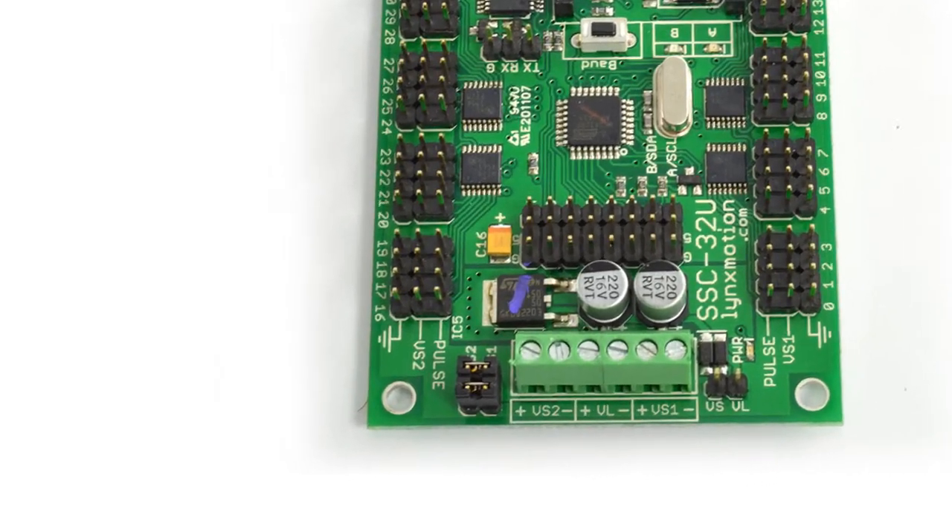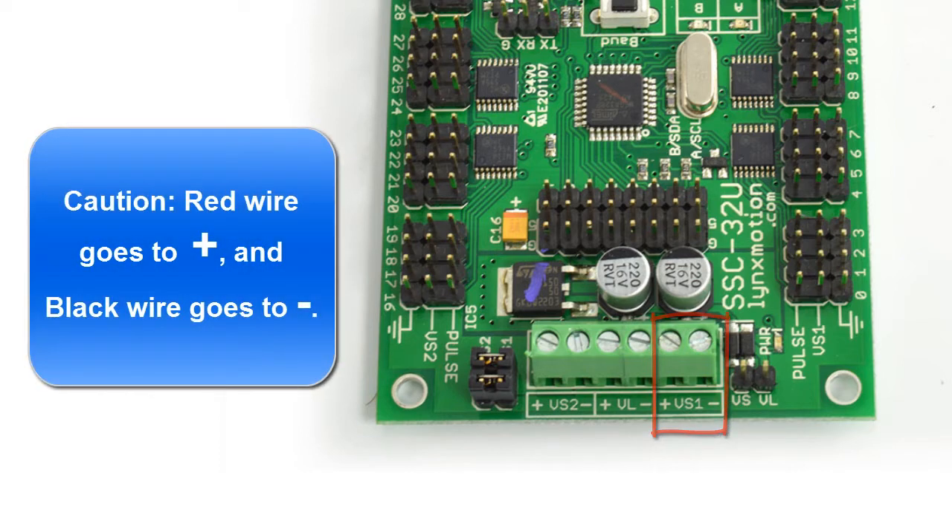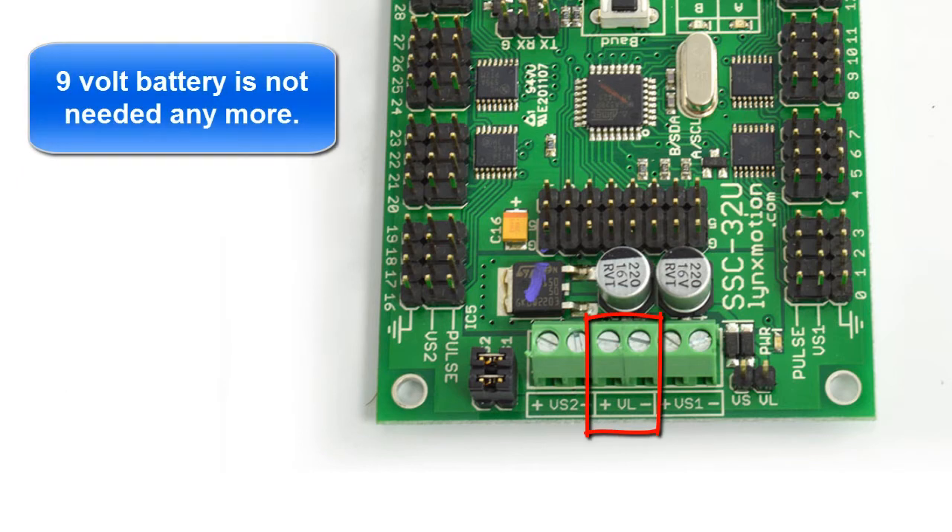Another huge advantage to the SSC-32U is the fact that the power management has gotten much better. All we have to do now is plug in power and ground to VS1, and automatically VS1 and VL will be the same. VL used to be powered by the 9-volt battery.